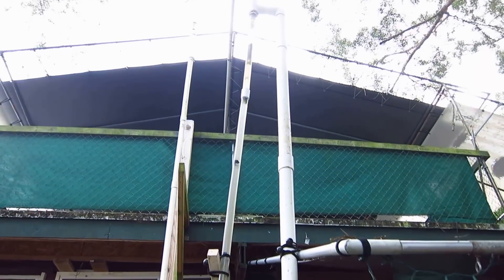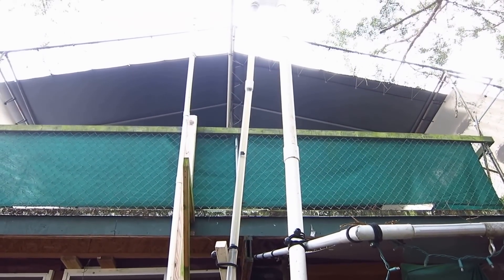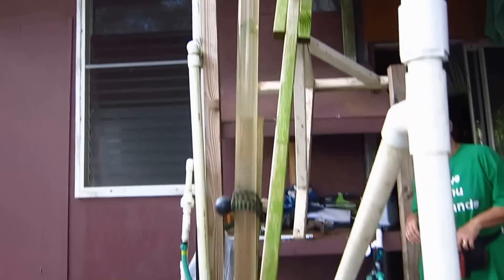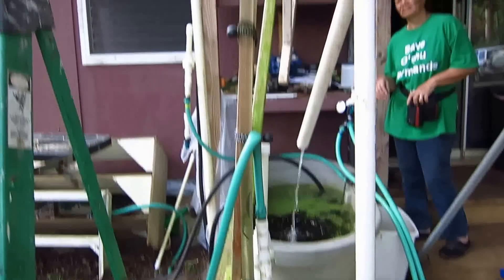I want you to notice the solids that are going up. That's leaves and stuff that happen to be in this 55-gallon drum. Notice that they go up and over. All the solids, anything — any junk that'll fit through a one-inch pipe will make it through.